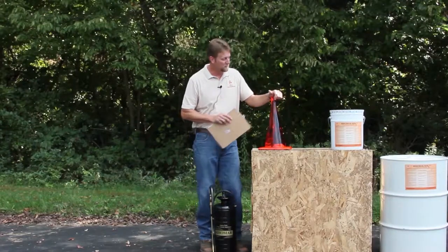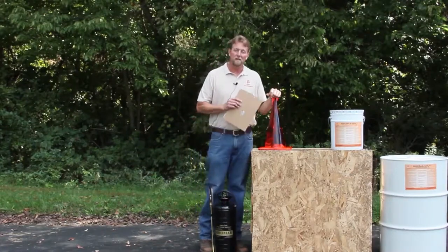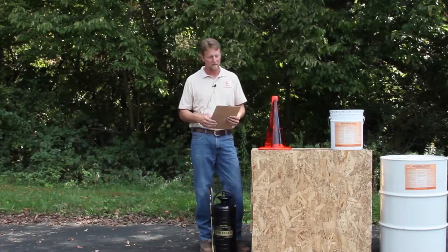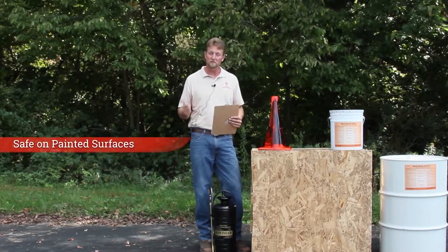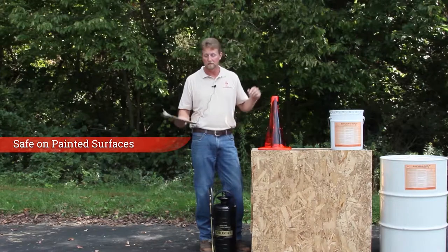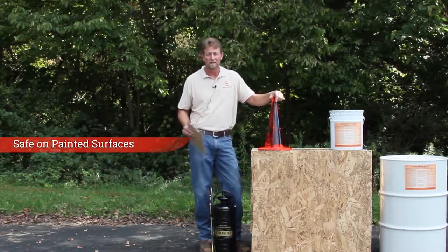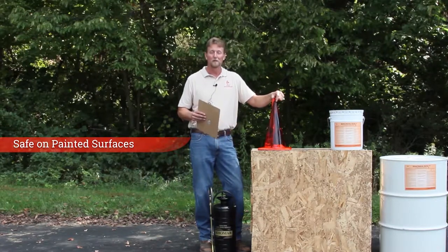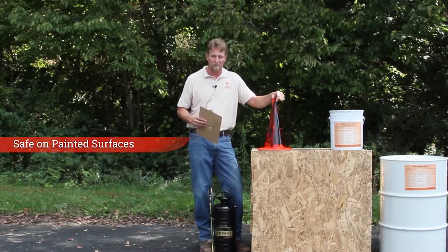One of the unique things that we do with the Romasol is the fact that we blend it with a polymer, and that actually does three things for you. It makes it safe to use on a painted surface, so hypothetically if a motorist drives by and gets into your tack field and gets it all over their car, it gives you the ability to clean that tack off their vehicle without harming the clear coat or the paint job.